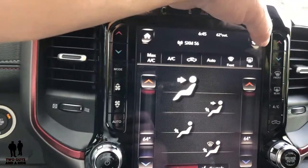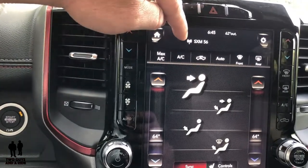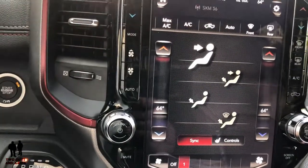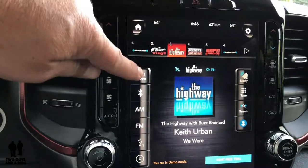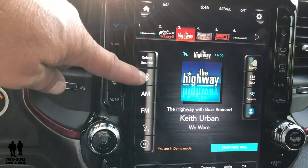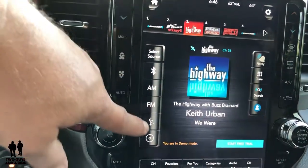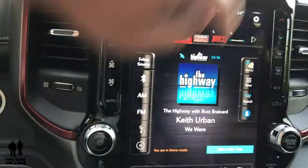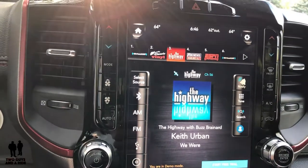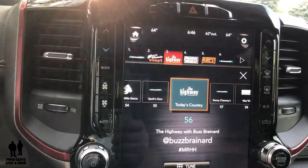Down here I have my media and I can select my source. This vehicle has Android Auto and Apple CarPlay if you plug in. It's got Bluetooth, and Sirius XM. Basically you control everything with that voice command button on the steering wheel. You've got AM, FM, USB ports, stations across here, and you can change channels. You have an audio button with balance and fade — just drag the dot to where you want the sound to go.